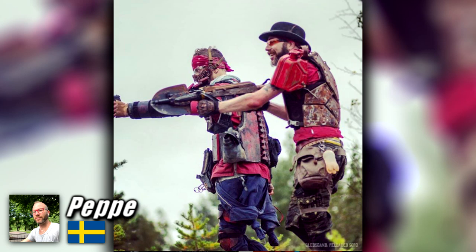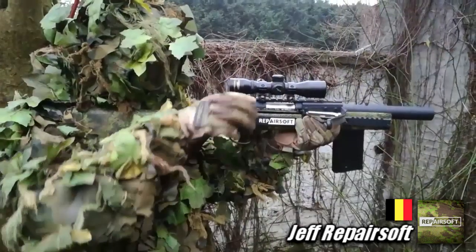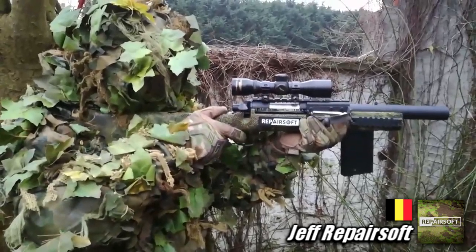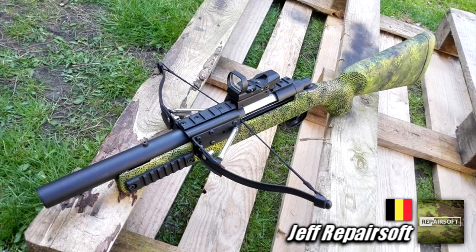How about a crossbow sniper rifle? This was a Tokimuri VSR-10 that was stock once upon a time, but now it's a straight-pull short-barreled hybrid that could, in retrospect, hit 800 feet per second if you tightened the bow and had a full-sized barrel. Jeff Repairsoft of Belgium said it's the only one of its kind in the world and that this thing could reach 270 feet with good ammunition. Adding a bit more challenge to playing Airsoft is pretty honorable, and having the ability to change your velocity on a spring-powered bolt-action rifle is really standout.